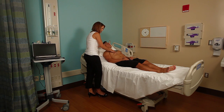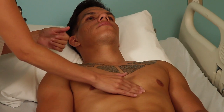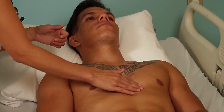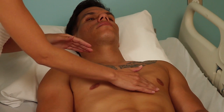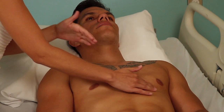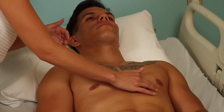That's the aortic area. The pulmonic area is the second intercostal space on the left sternal border. Then walking my fingers down to the third, fourth, and fifth — what we call Erb's point, between the third, fourth, and fifth intercostal space. From there, I'm going to move over to the midclavicular line in the fifth intercostal space, staying in the same intercostal space and walking my fingers more laterally to feel for the point of maximal impulse.